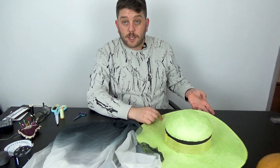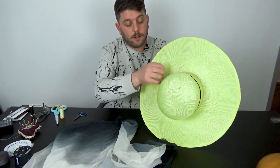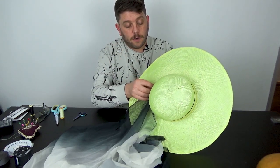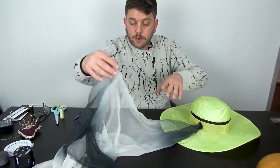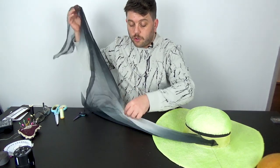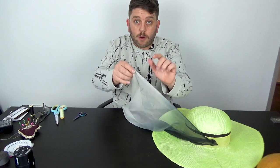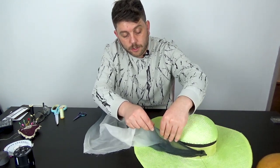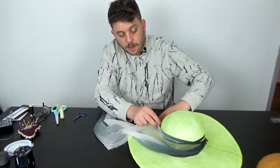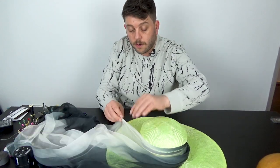I'm going to tuck it to the side just like so, leaving the needle in. Then I'm just going to go around and tuck in this top — this is the raw edge here — I'm just going to tuck that in and just start draping that edge along the top so it hides the raw edge.